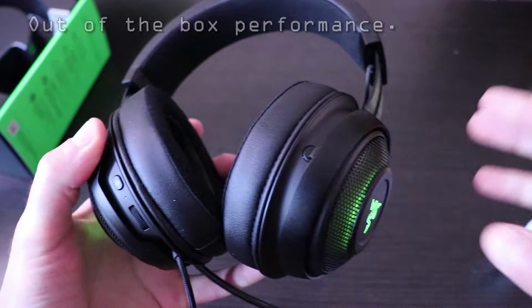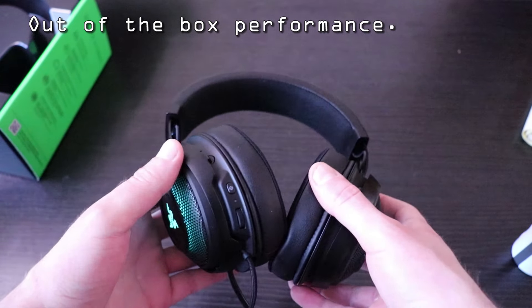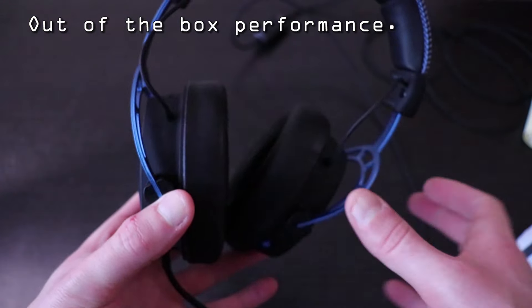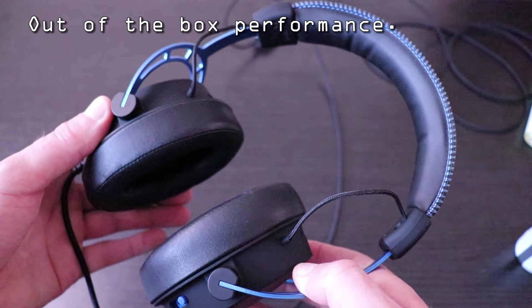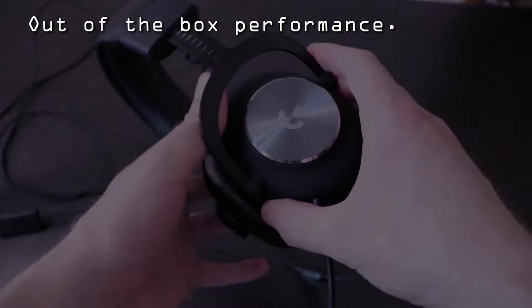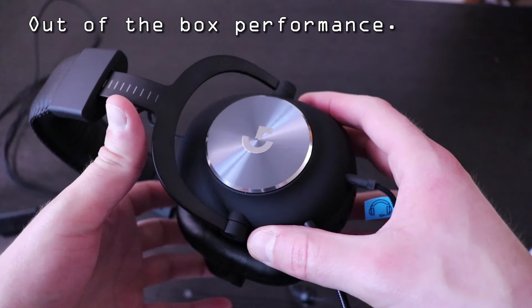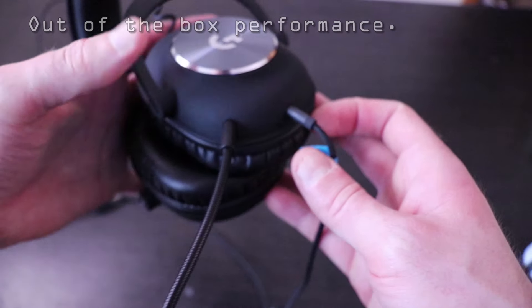This is the Razor Kraken Ultimate — check one two check. This is the Razor Kraken Ultimate. This is the HyperX Cloud Alpha S gaming headset. This is the Logitech Pro X gaming headset.